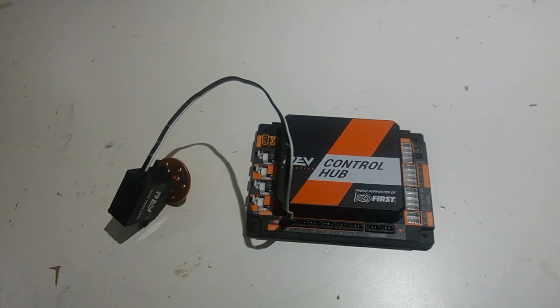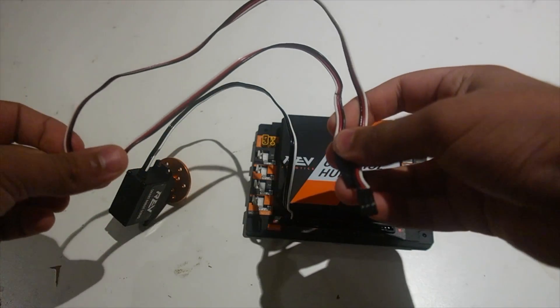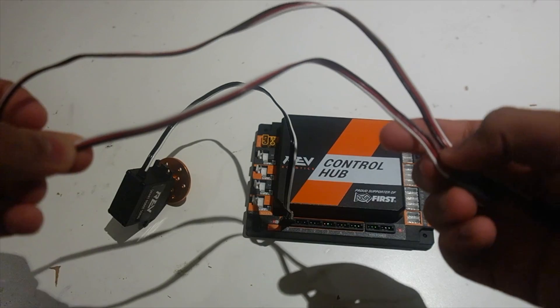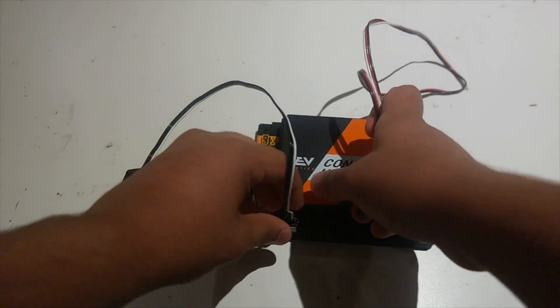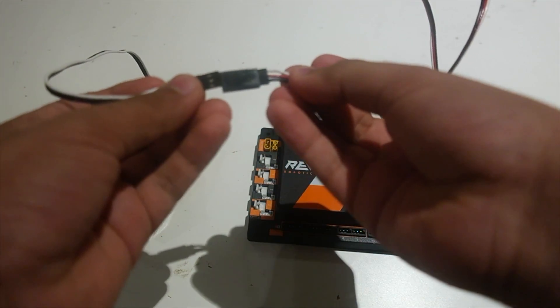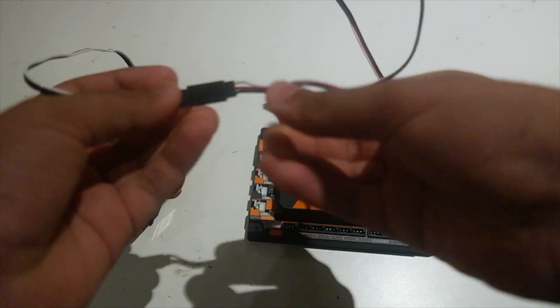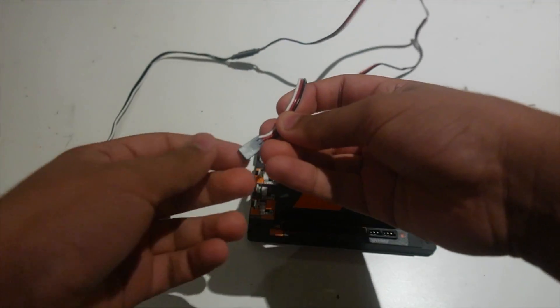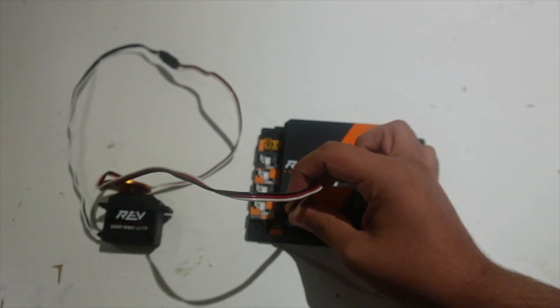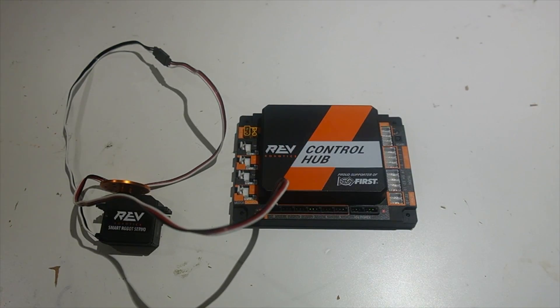Now we've gone over how to plug in a servo directly into the control hub. But what happens when you want to plug in a servo to the control hub with an extension cable, because your servo maybe moves up a lift or it's too far away from your control hub or expansion hub? Here I have a servo extension that's very similar to the one in the first global kit. In order to plug it in, you want to make sure that white goes to white, or white goes to yellow, or yellow goes to yellow for FTC teams. Then you can plug your servo extension cable directly into the control hub or expansion hub the same way, with white or yellow on the right side.